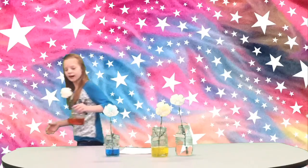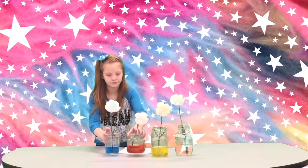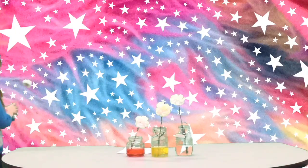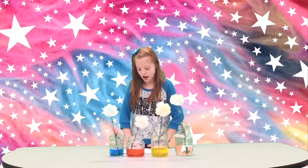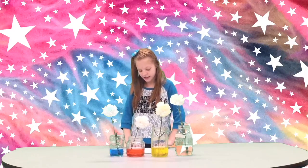The red one does not turn out. The science behind the project is that you can change the color of flowers and discover how plants take up water.